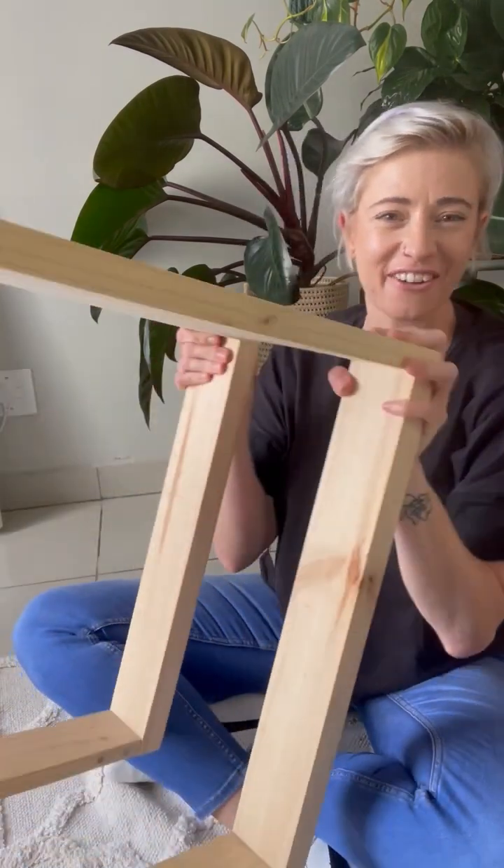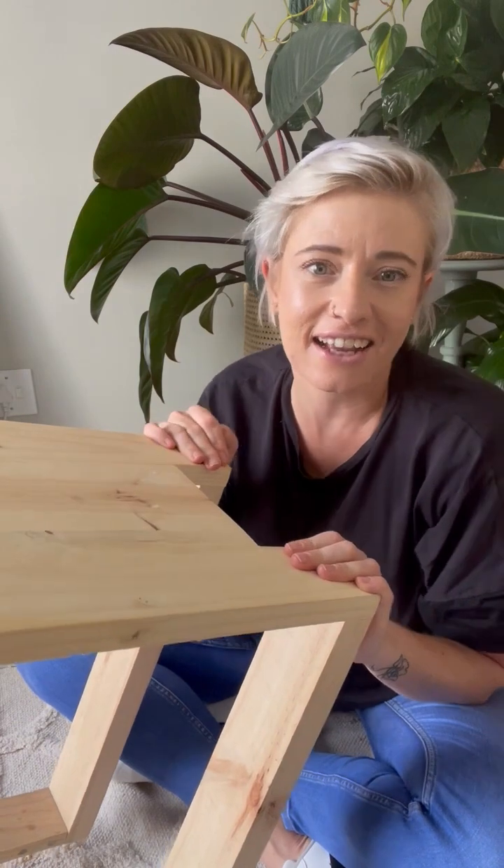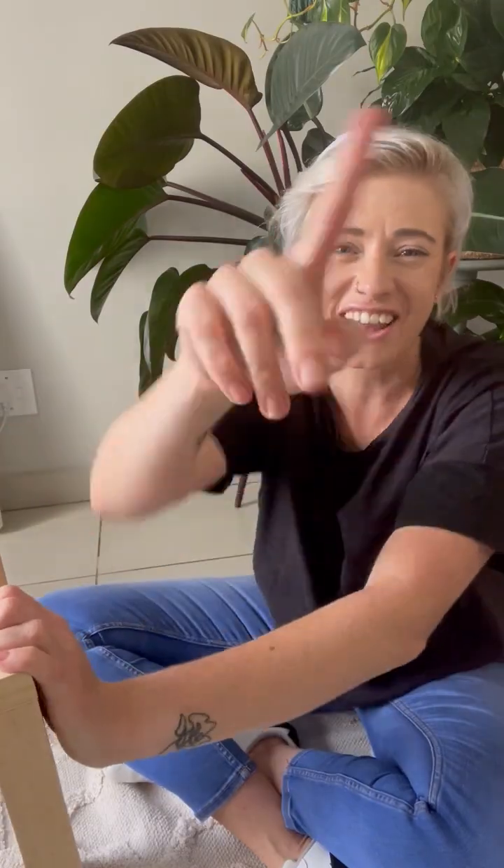And there you have it — your couch insert! In the next video, I'm going to show you how to tape this and customize it so that it suits your space even better. See you then.